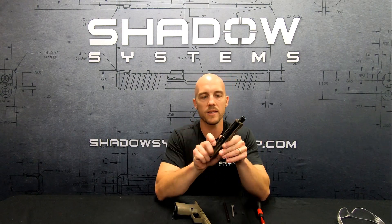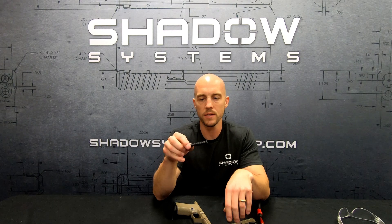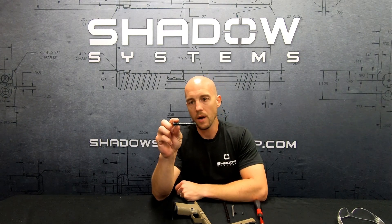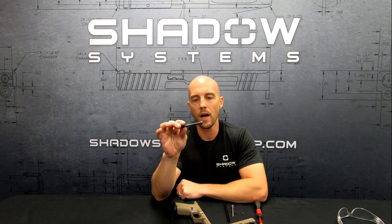So there's the guide rod assembly — it's fully captured and comes out like this. You'll notice the spring curves a little bit when it's out. That's totally normal, that's the way it's designed.